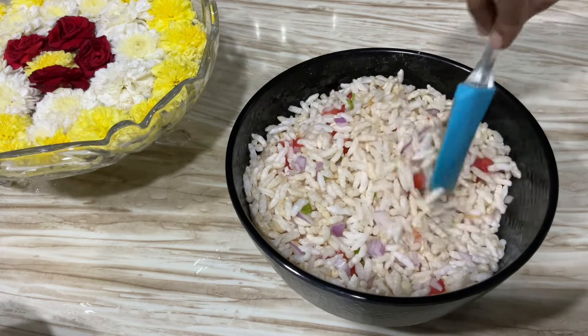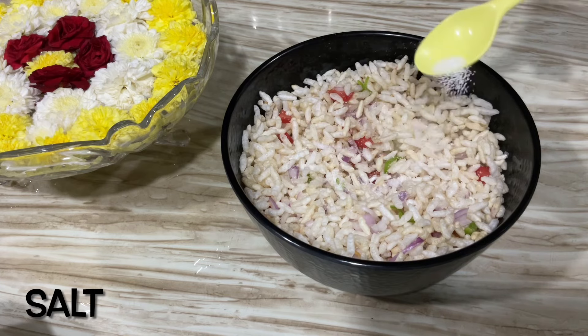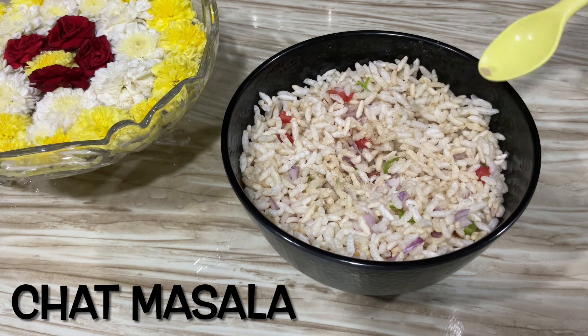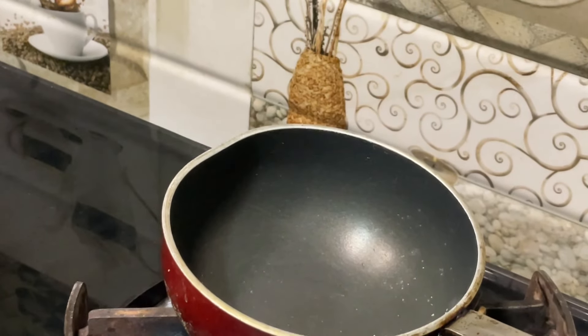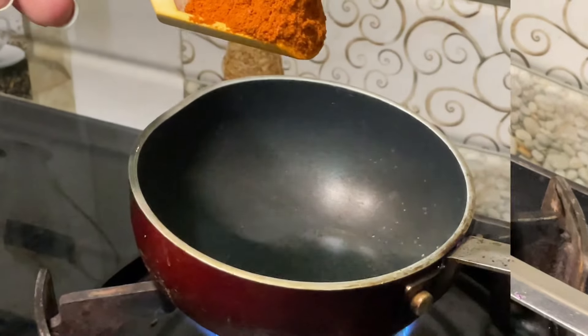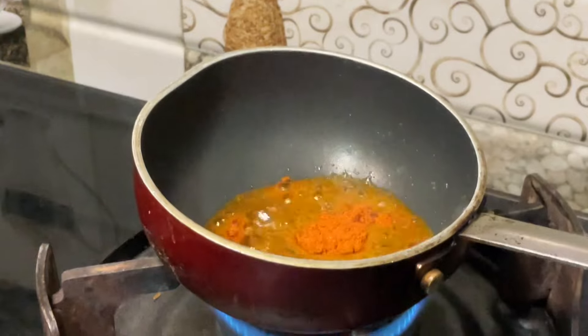After you mix it up, let's add salt. If you want to add some flavor, add some salt. I add some salt with a little oil. Now I will add some flavor and a nice color.